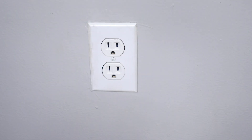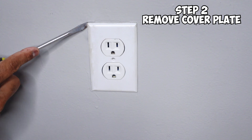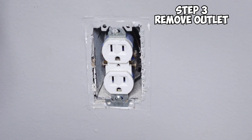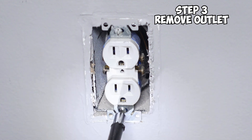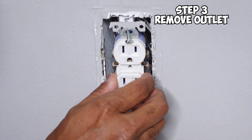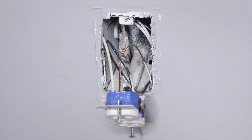Once you have your power turned off, go ahead and remove the faceplate and set it to the side. Next, remove the outlet by removing the two screws — you can use a screwdriver or a screw gun. Once the screws are removed, go ahead and pull the outlet out.